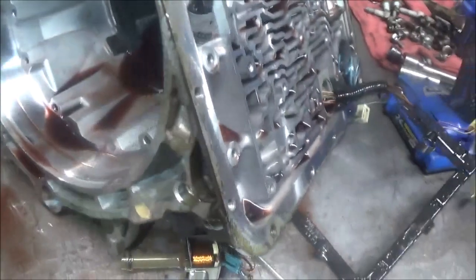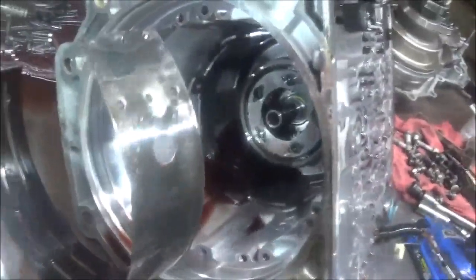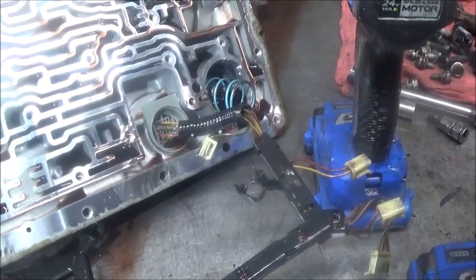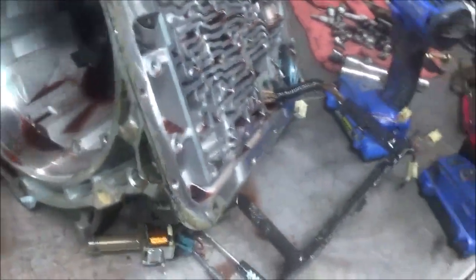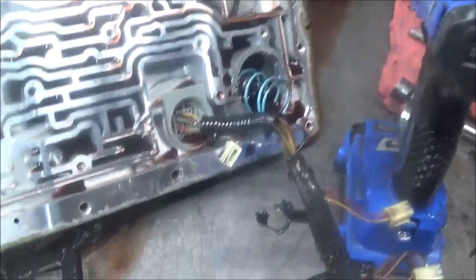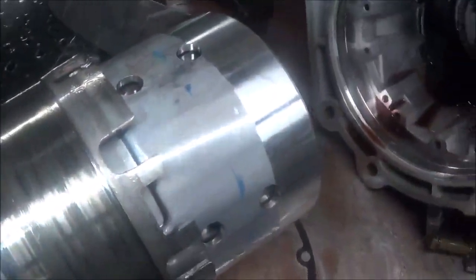This would be considered a probable cause. If you have no second gear and it goes from first to third, it could be a broken band — as it was in this Hummer H2. This transmission is about to be completely rebuilt. I'm happy because I can now identify what the problem was and proceed. No second gear can mean a broken band.